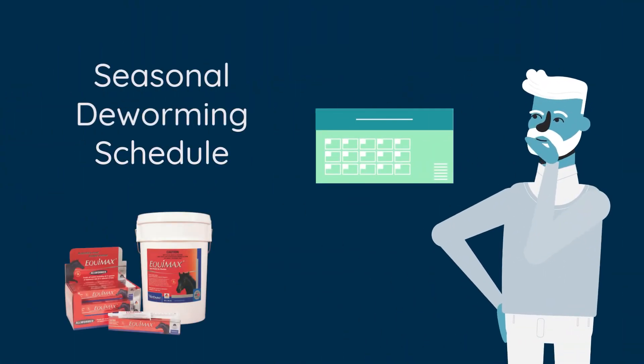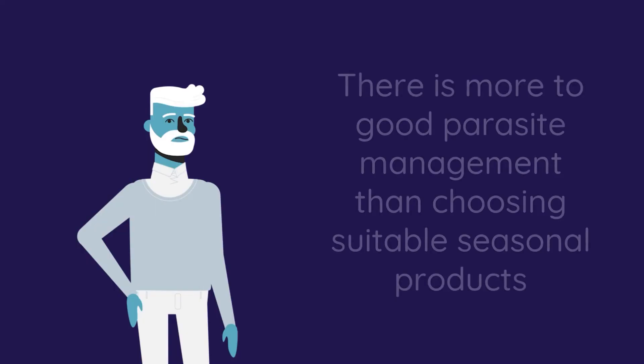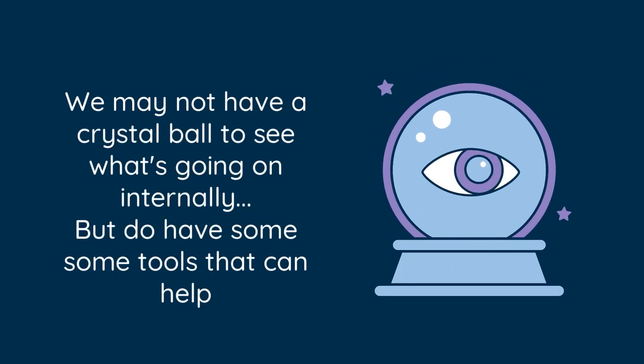Most deworming programs involve the seasonal use of specific mectin or non-mectin products. However, relying on products alone puts resistance pressure on our active ingredients. And while we can't always see what's going on inside our horse, there are ways to make informed choices.